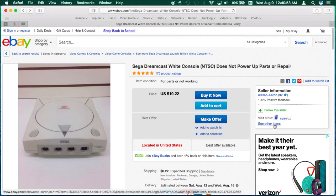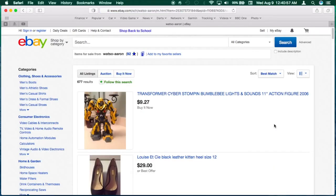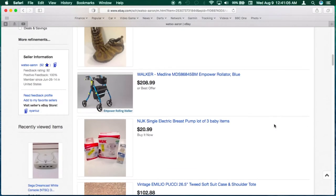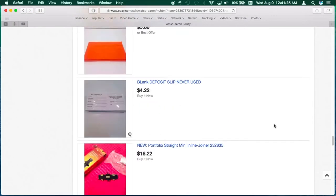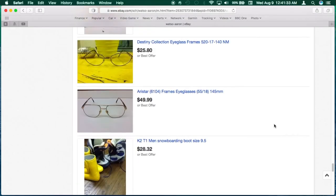Once you find a listing that you like, click on 'see other items' under the seller information. This is what I like to see — a variety of stuff, not just video games. This lessens the chance that he or she is a video gamer that tried to tinker with the machine.